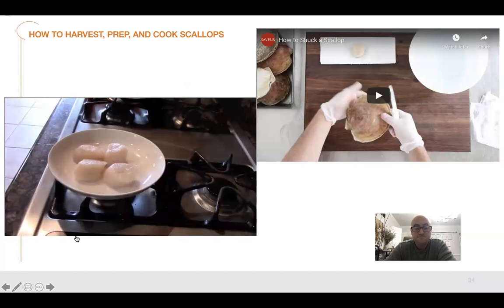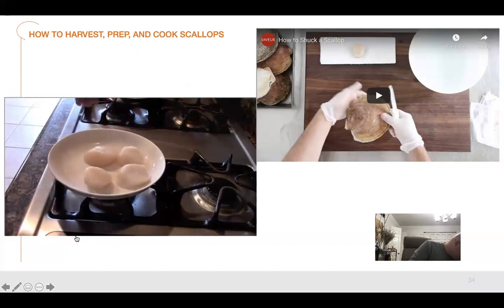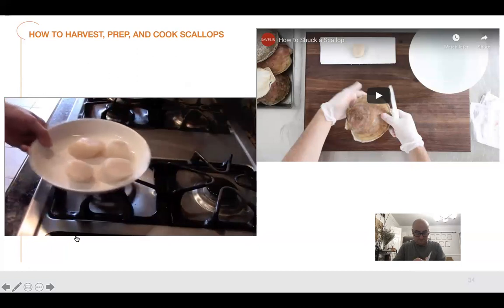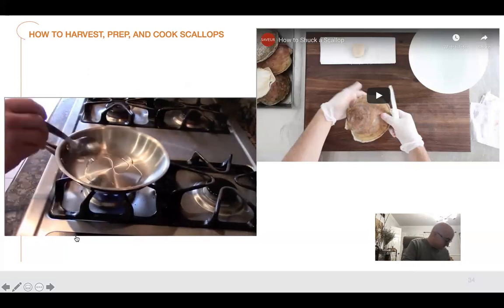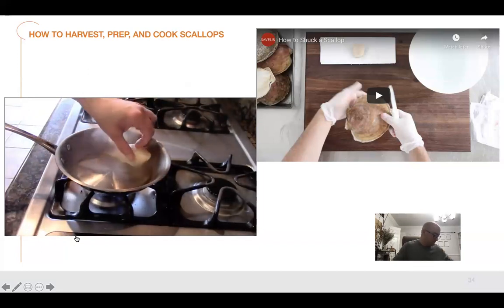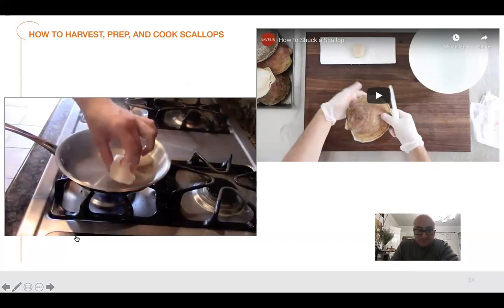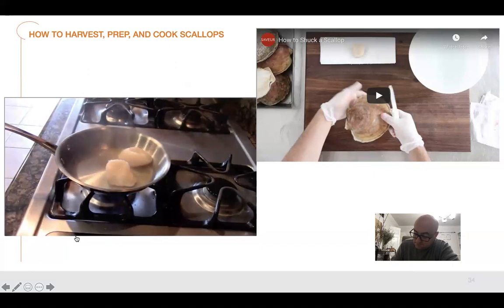Season with a nice amount of salt — no pepper yet because it could burn, though you can add it later. Both sides are equally important. Get your pan on high heat and add a little bit of oil, getting it ripping hot, just on the verge of smoking. Place the large side of the scallop face down. Make sure you don't overload the pan — you want to keep it nice and hot. Let it set, only doing two per pan to avoid overcrowding.